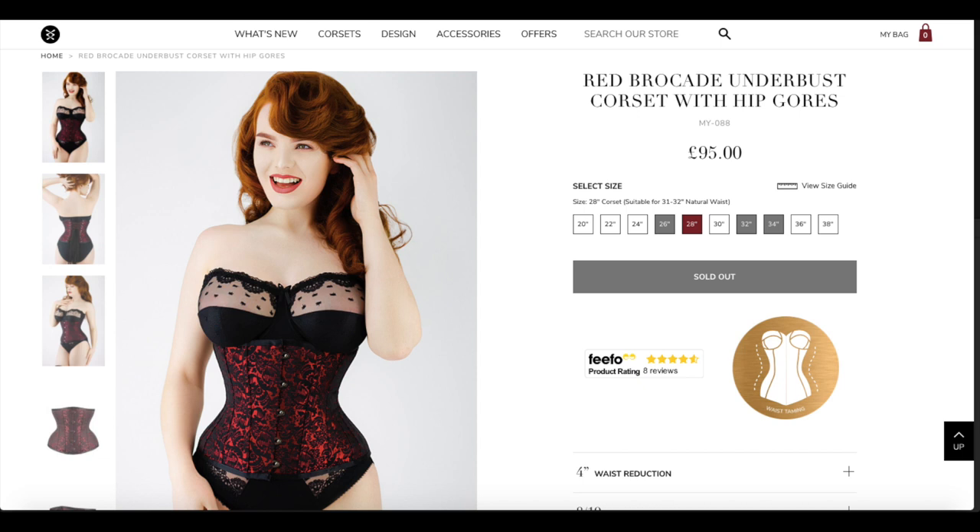I'm going to grab my phone so I can remember what I ordered, because some of these corsets are waist taming, some are waist training. This red one is called the Red Brocade Underbust Corset with hip gussets. Full price this one is £95 and it is really nicely constructed. The material is very durable — it feels like a hefty, solid corset. The grommets on the back are positioned quite far in from the edge, which I really like. The lacing is pretty standard compared to my other lacing.